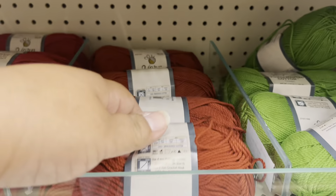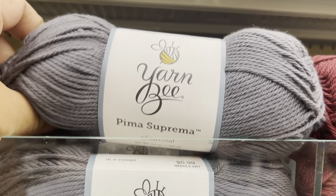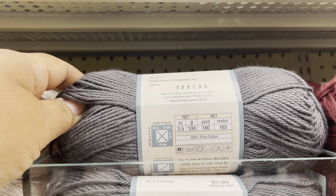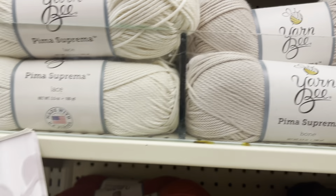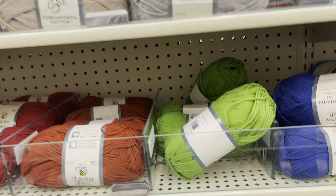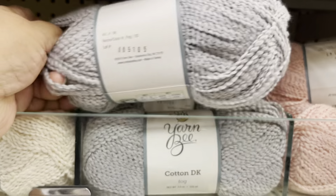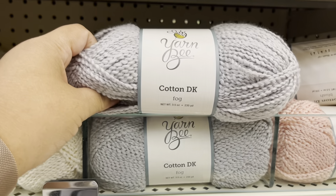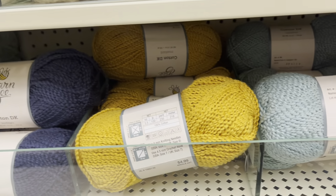It's $4.99 and there's 30% off this week at my Hobby Lobby. Here's another one — it's Premier Supreme, charcoal color, and it's 100% Pima cotton. They have more colors here — look at those beautiful colors, they're so amazing. And the other one I'm going to do a project with is Cotton DK — it's 100% cotton. I already have the colors in my buggy. These are all beautiful, beautiful colors.